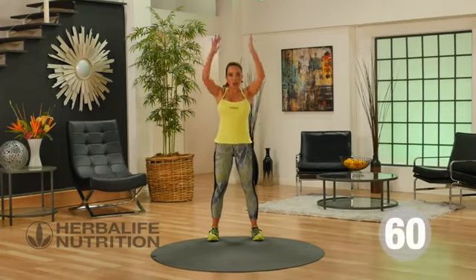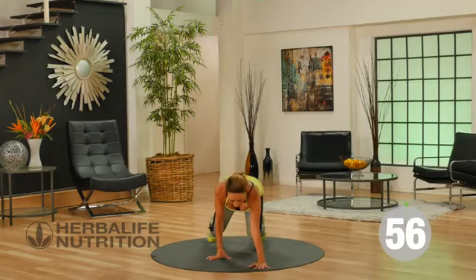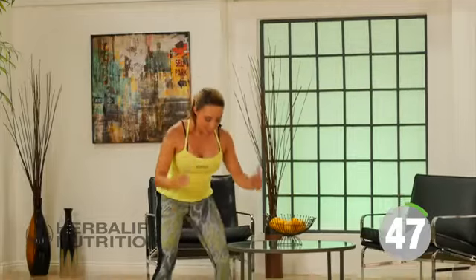Get started with our plank walkout. Feet are wide, lift your arms up, bend your knees, take your hands to the floor, walk out into a plank position, hold for a second, bend the knees, and walk back all the way up to standing.